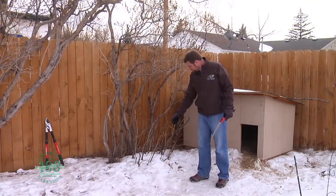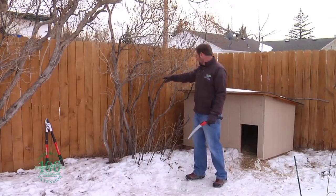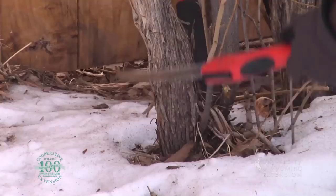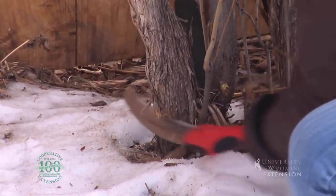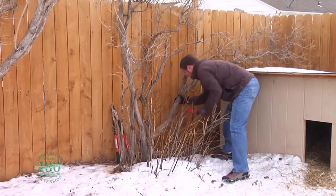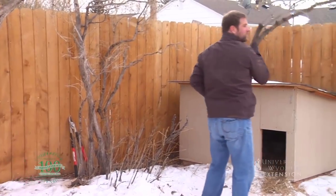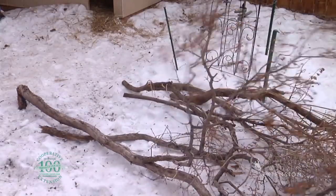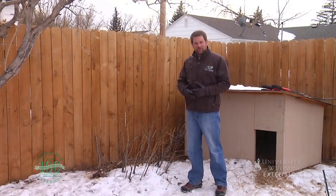We're going to leave this low-growing plant material and we're going to remove essentially all of the old growth off of the plant. When you start removing stems off of this plant, you want to remove them as low to the ground as possible. This type of rejuvenation pruning is a lot more drastic than what we would typically recommend doing to our trees and shrubs.